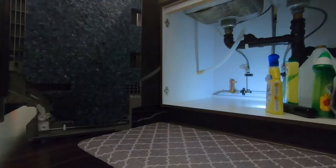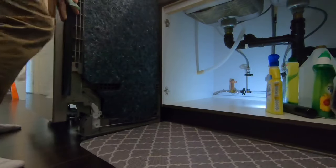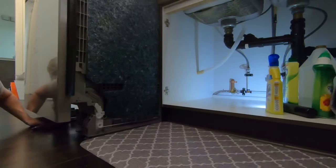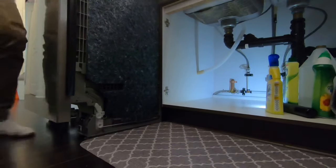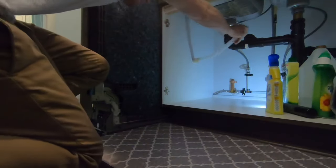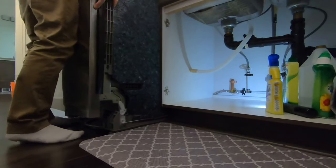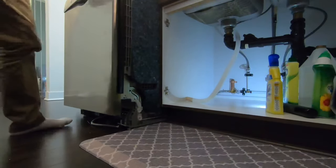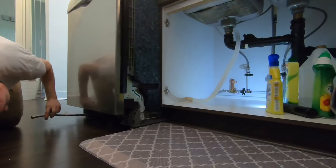Now I'm just sliding it into place, being careful not to hit anything or snag any of the wires. Have a look underneath the dishwasher too just to make sure everything looks good. I'll slide it in about a foot or so, then pull on the drain tube to get rid of any slack, slide in another foot, pull on the drain tube again, and then make sure your water supply line is coming out.